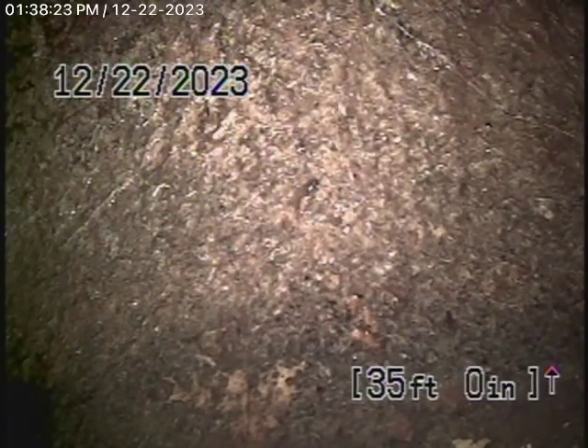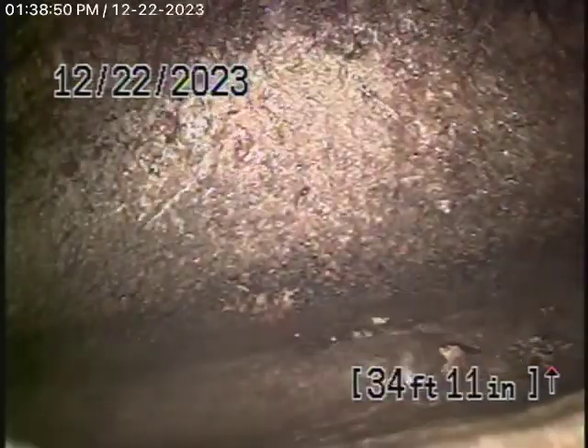We're running the camera from the clean-out located here on the outside of the wall next to the front door. There's a main line clean-out, and we have our camera in all the way to the city connection, which is basically in the driveway over here. There's an end-of-the-line lantern for the city sewer, and this is where we tie into the city sewer. There's the city sewer — you can see it flowing down a little bit.